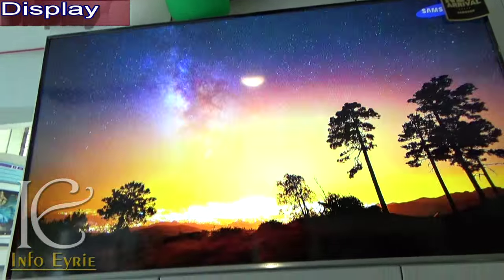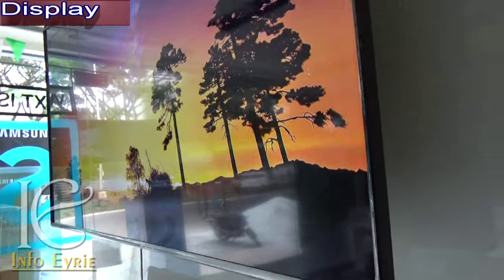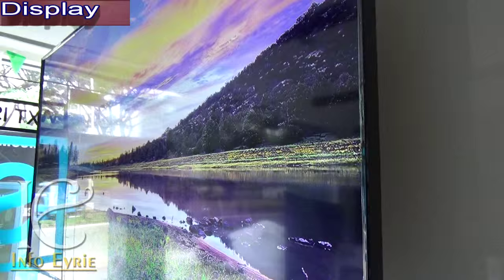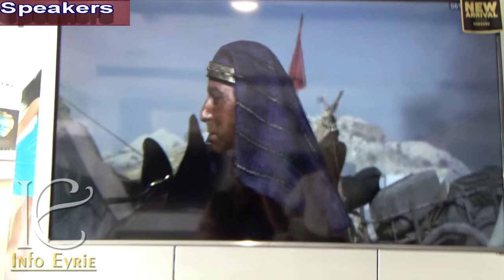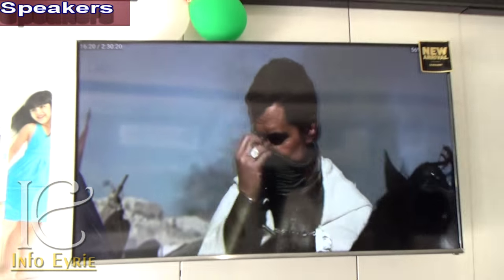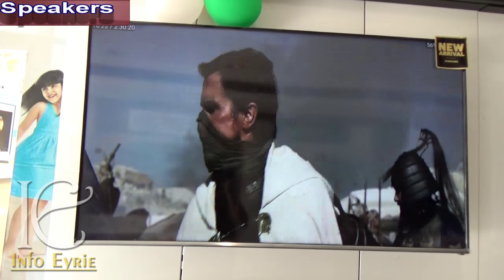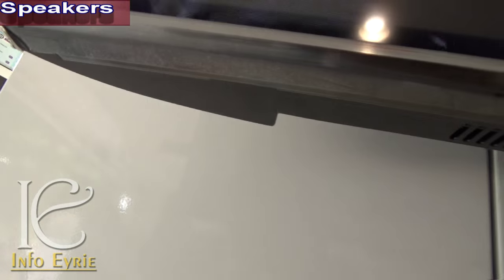The viewing angles are really good. Samsung promises a 170-degree viewing angle and it really does live up to that promise. There are two 20-watt down-firing bass reflex Dolby Digital Plus certified speakers which support HD sound as well. The speakers are not the best in the franchise, however they do produce clear and good quality sound.